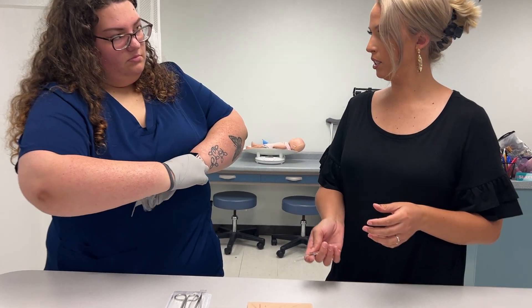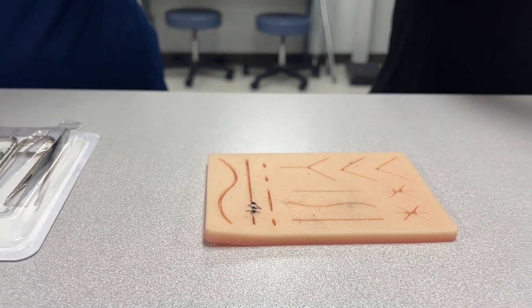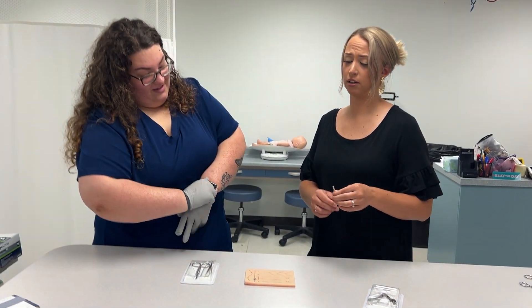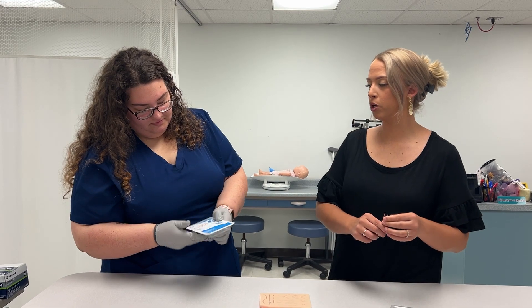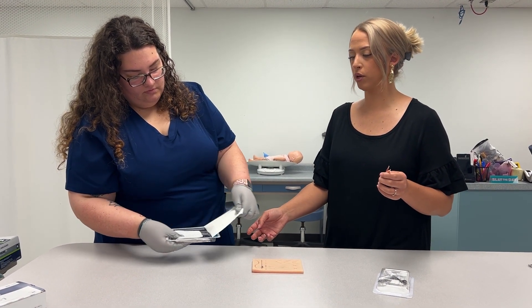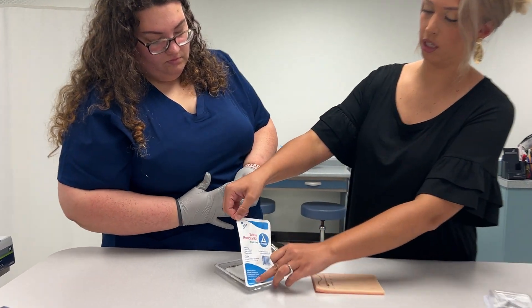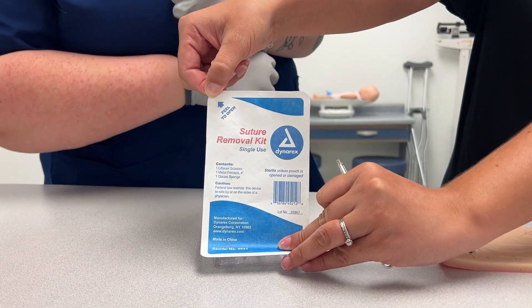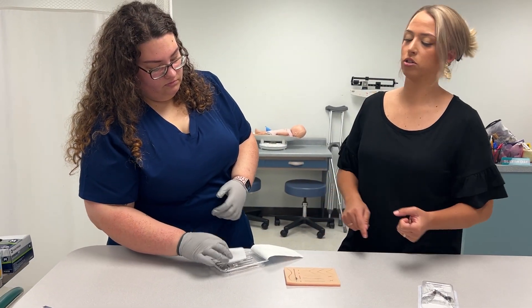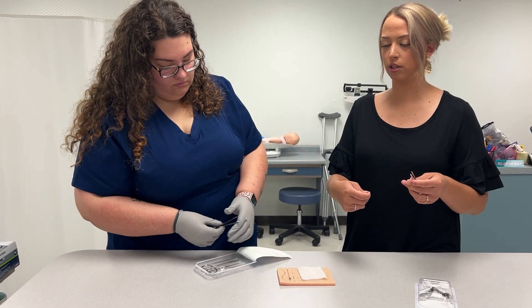Our patient has three stitches today, so Kylie is going to put on her gloves. It's humid in here, so we're going to open up a new package. These are called suture removal kits — they are single use, so you just throw these in the sharps container when you're finished. Go ahead and set your gauze over here; we're going to use the gauze to set our stitches on.